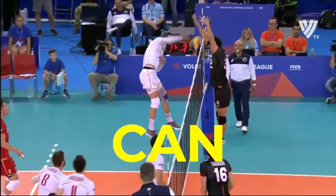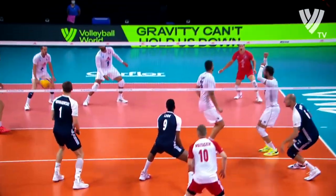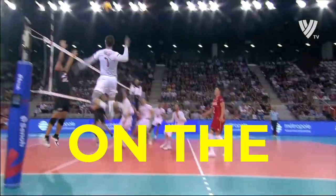Even if you are a short volleyball player, you can block taller players. I am sure you want to be good at blocking — you don't want someone attacking around you or over you. You want to be a threat on the block so that even taller attackers have to watch where they hit. That's why I have this advice for you, because even if you are a short player, you can block, and in reality you should be able to block.